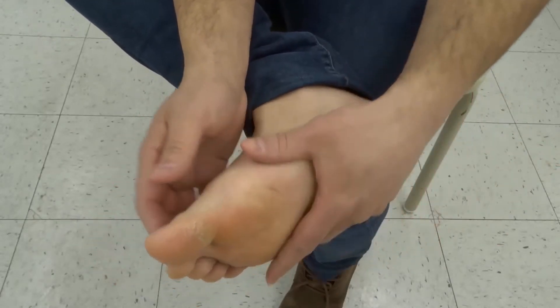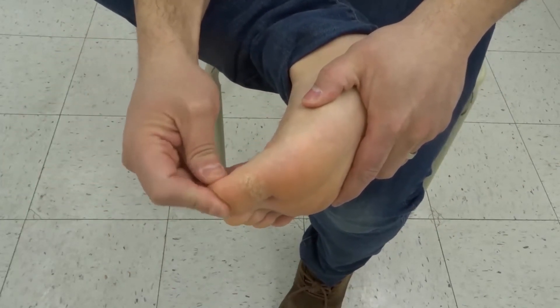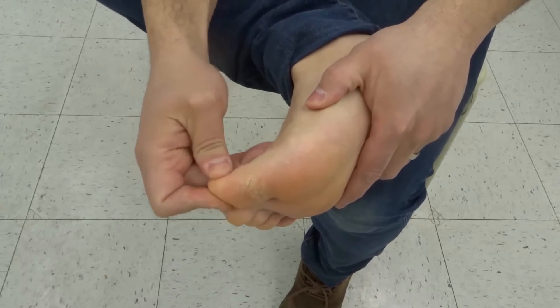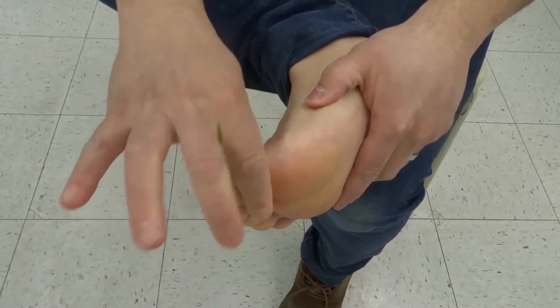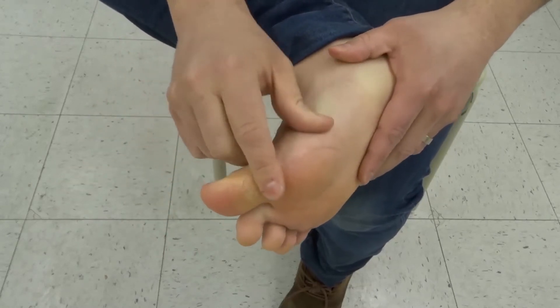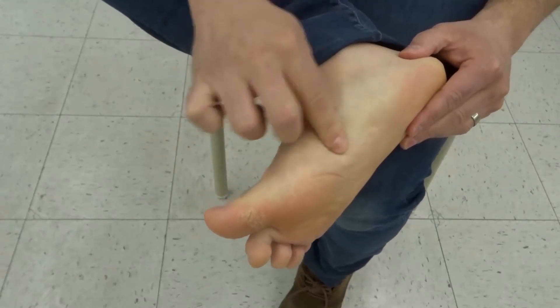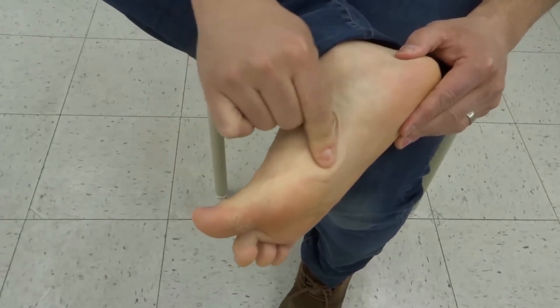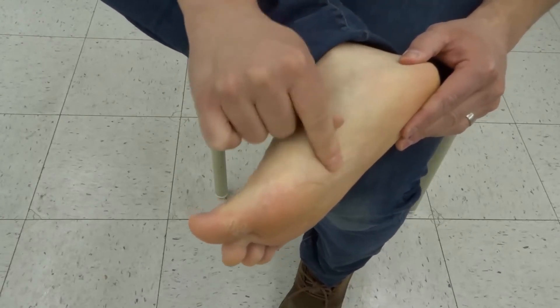With regards to what you should be doing, you can just generally massage them with your finger. The brain reflexology point, the neck reflexology point right over here, and then the spine reflexology point — you can just sort of rub with your finger. You can spend 30 seconds, a minute, a few minutes doing that and see if that helps.